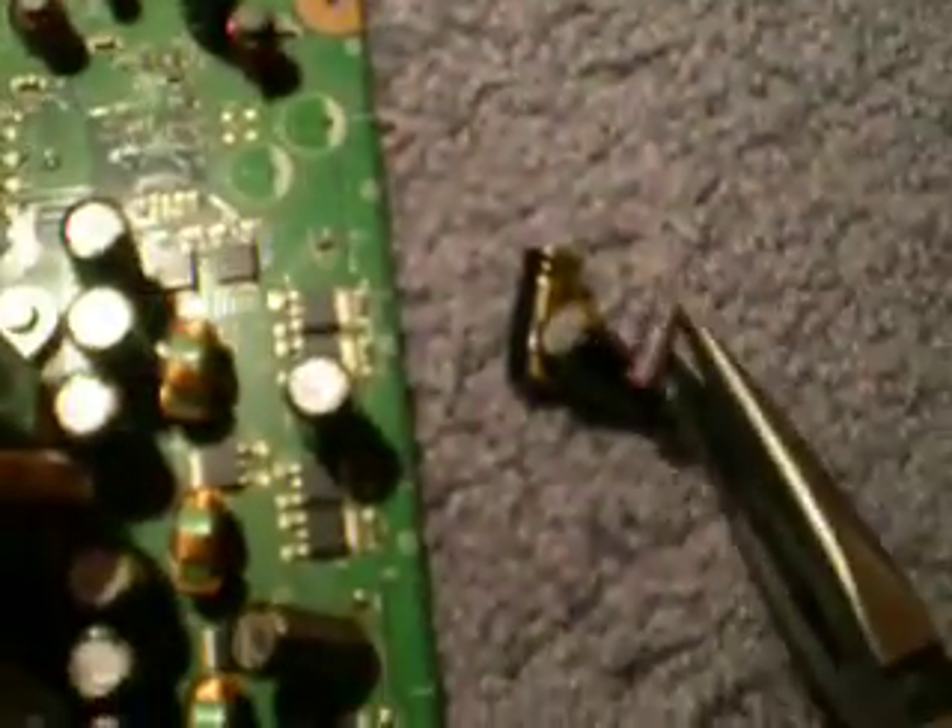Now if you want to come over here and grab this one right here, rip this one off too, because this is basically where all your power is at on the Xbox.